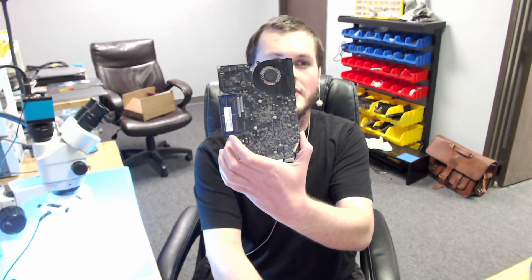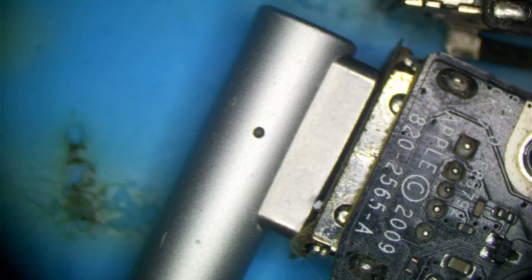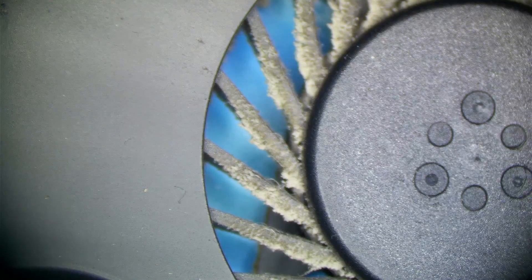Hi everyone. Tonight we have this 2011 A1278 with no power after liquid damage. So let's go ahead and take a look at this and see what's going on. First things first, we have no green light on the charger and we have no spinning fans. This board is completely dead.